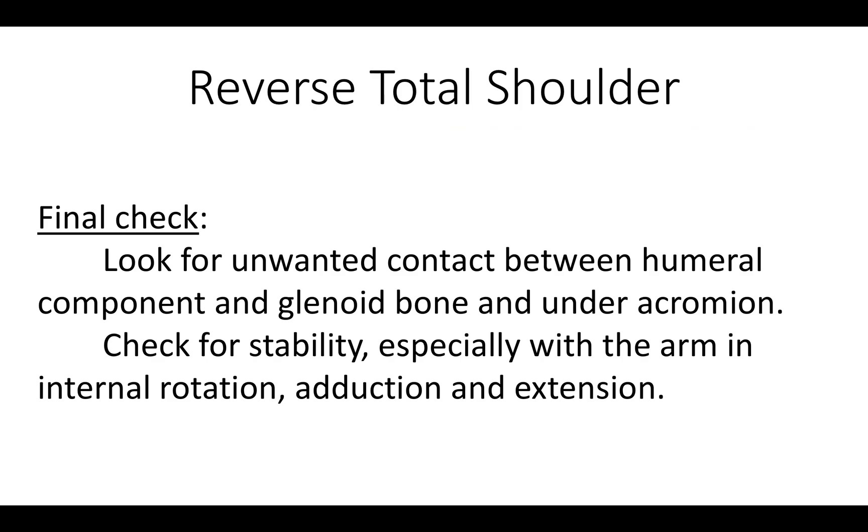As a final check, we look for unwanted contact between the humeral component and the glenoid bone, and between the humeral component and the undersurface of the acromion. We also check for stability, especially with the arm in internal rotation, adduction, and extension.